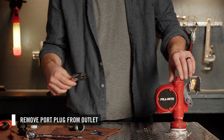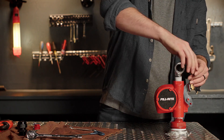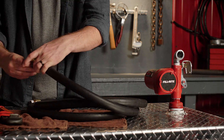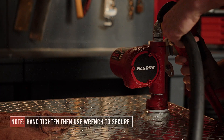Remove the port plug from the pump outlet. Next, apply thread sealant to the street elbow, then thread it into the outlet of the pump. Hand tighten, then use a wrench to secure. Then apply thread sealant to both ends of the hose and thread one end into the street elbow. Use a wrench to secure.